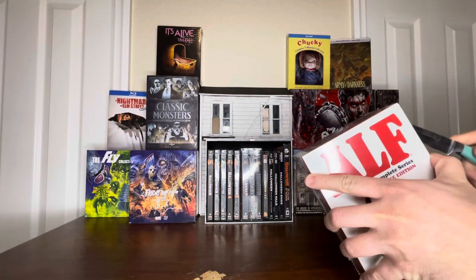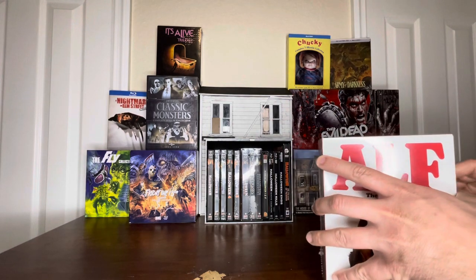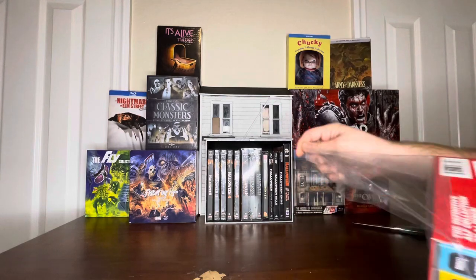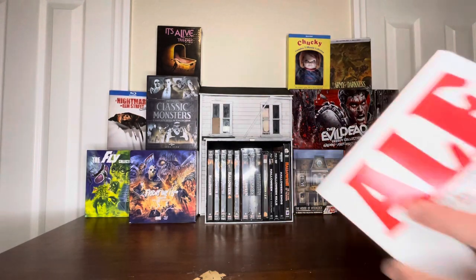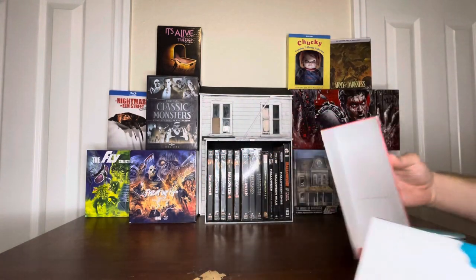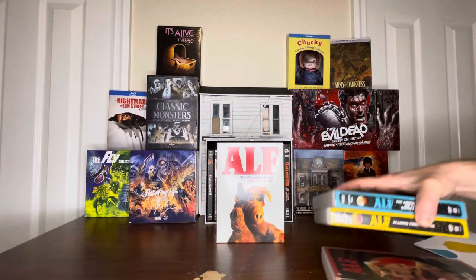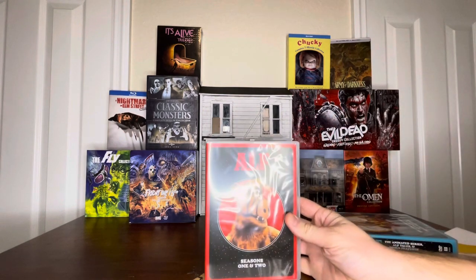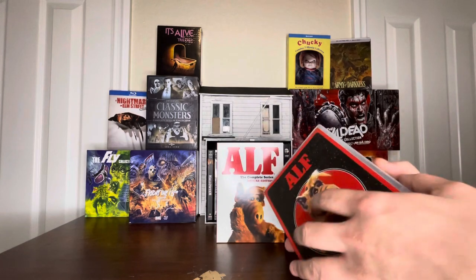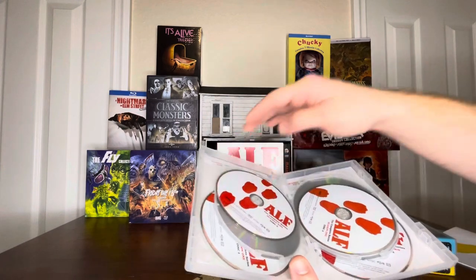Nice and easy. Remove the plastic. It comes with three cases. First we have Seasons 1 and 2. The back. Lots of discs in here.